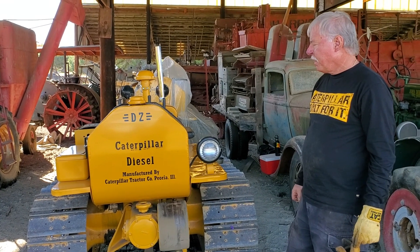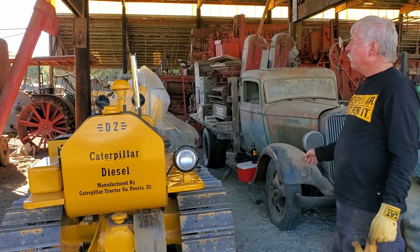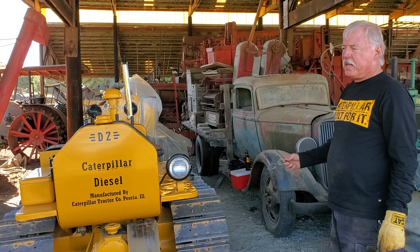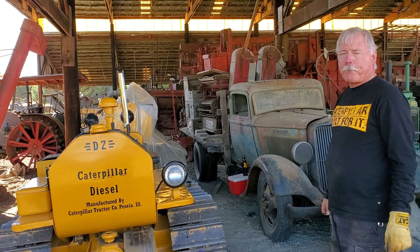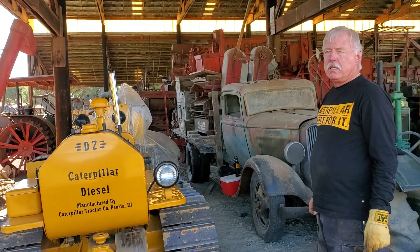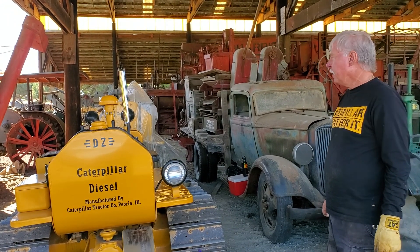So this is a two-cylinder? No, actually it's a four-cylinder, with a two-cylinder gasoline pony motor. So the gas motor starts the main. I thought the D2 — because the D6 is a three-cylinder I believe, right? That's a low RPM powerhouse, kind of. Yeah, but a D6 is also a four or six-cylinder.